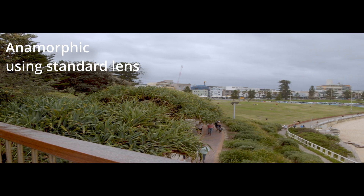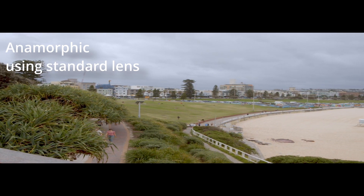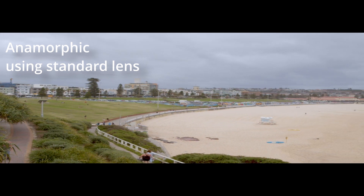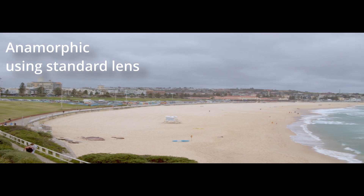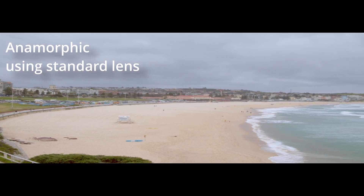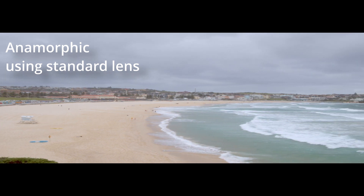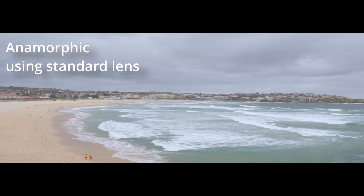The next resolution is the one I'm most excited to learn about: 2.8K anamorphic, or 2880 by 2160. There are plenty of videos on YouTube that praise its quality and beautiful effects on light. Images captured in this format without the proper lens render it unusable, but I can't wait to get my hands on one of these lenses in the future to try it out myself.